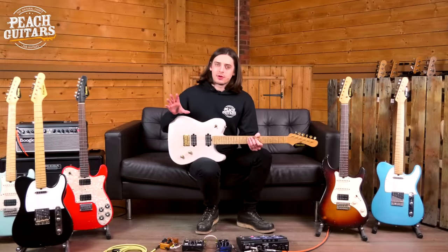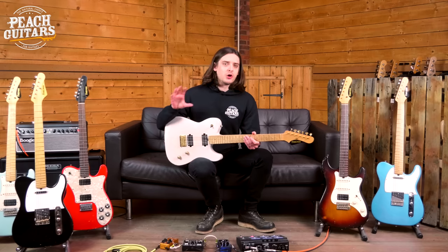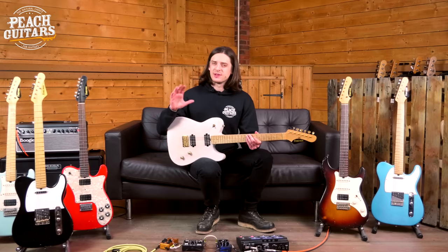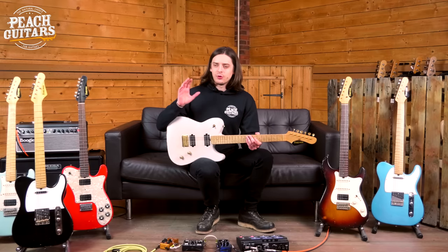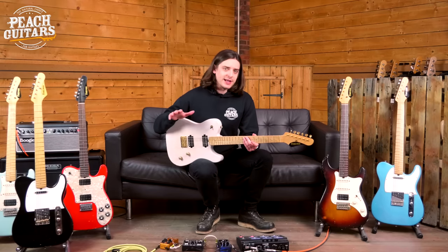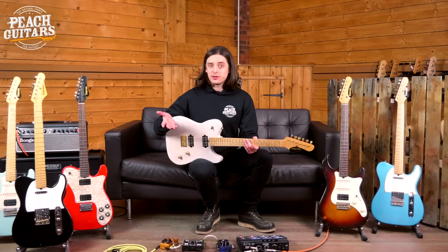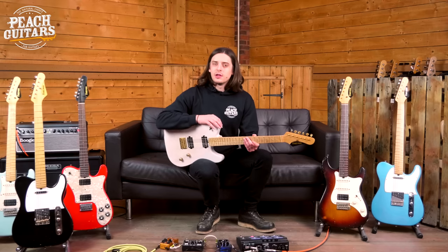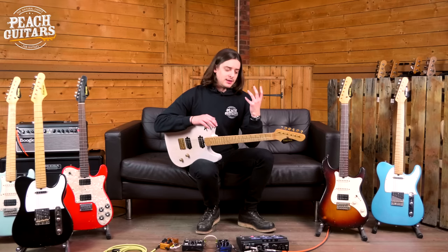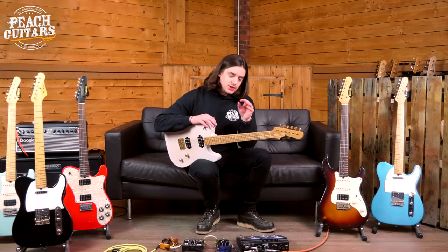A lot of times you see companies taking on the ideals of a classic guitar design with some modern features. Sometimes it works great, other times it leaves you a little cold. If you're firmly in the vintage guitar camp and want those classic tones with modern playability, there's always a balancing act that's not always in favour of the vintage enthusiast. But just in playing all of these guitars today, I find that the mojo is there.